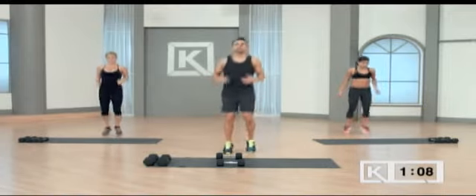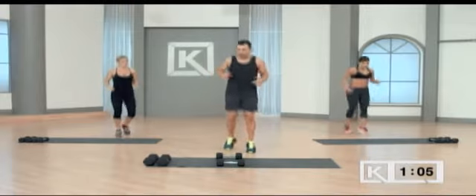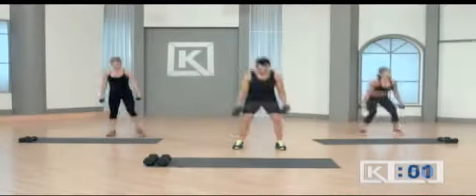Again, grab some water, towel your body off. Let's do a couple of shuffles here. Now we have about a minute before we start again.